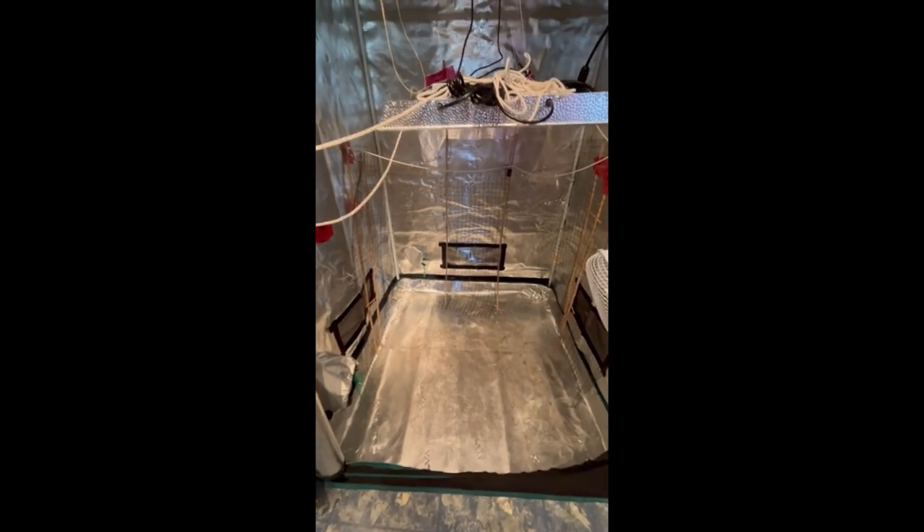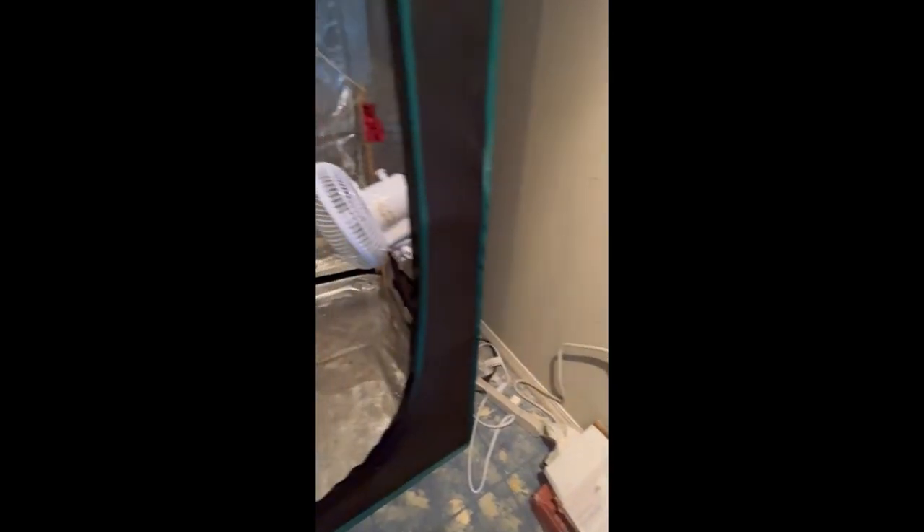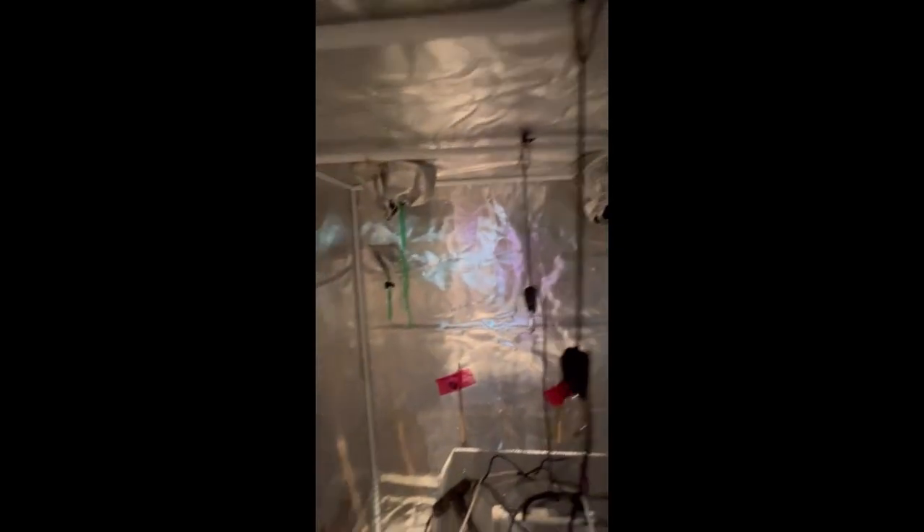The only extra things I've added to my grow tent are a grow light, a fan, and a timer to run the fan and the grow light from. It's got all sorts of venting holes here you can use if you want to do any kind of venting. I don't find I need it for growing vegetables — I just use one of them to run my power cords through.